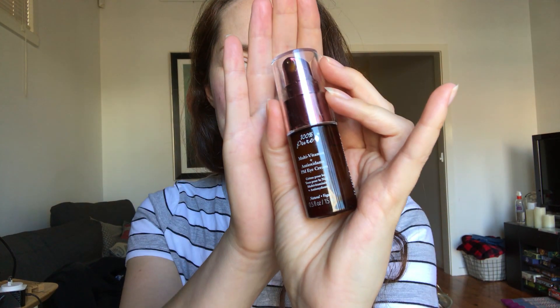Next, the eye cream. They call it an eye cream, but it's more of an oil. When it comes out of the bottle it's a bit harder — kind of like coconut oil, which is solid at room temperature but turns into an oil at a slightly higher temperature. I don't hate it being an oil, but I probably prefer more of a serum consistency.